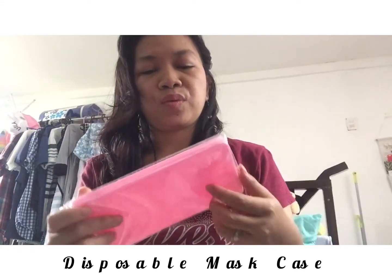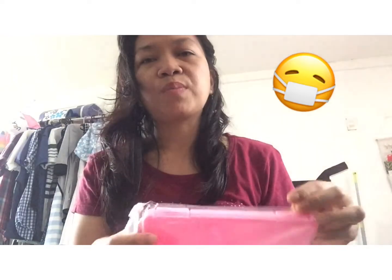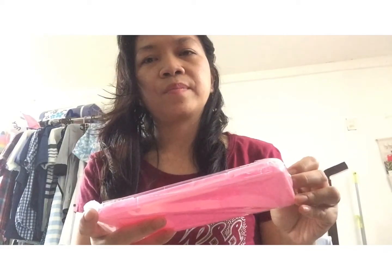Disposable mask holder. I need this one — it's a pouch or holder for your disposable masks. It has a protected side, and you put it inside a plastic. It rips open, and it's pink. Okay, nice.